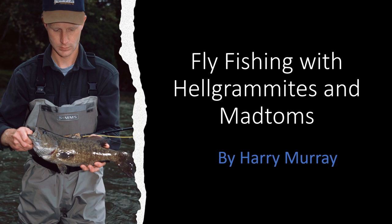This is Harry Murray at Murray's Fly Shop in Edinburgh, Virginia. Today we're going to talk about fishing for smallmouth bass with the Helgramites and the Mad Toms. These are both very, very important foods in the smallmouth diet, and we have patterns that we use that match these very closely. You'll see my son Jeff holding a smallmouth there that he caught on the North Fork of the Shenandoah River on one of the Murray's Helgramites.